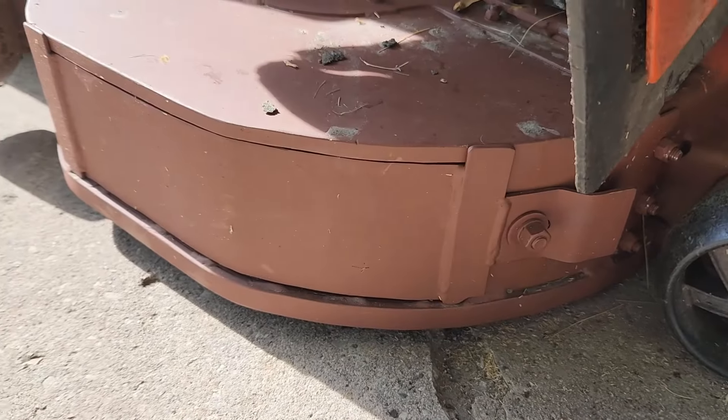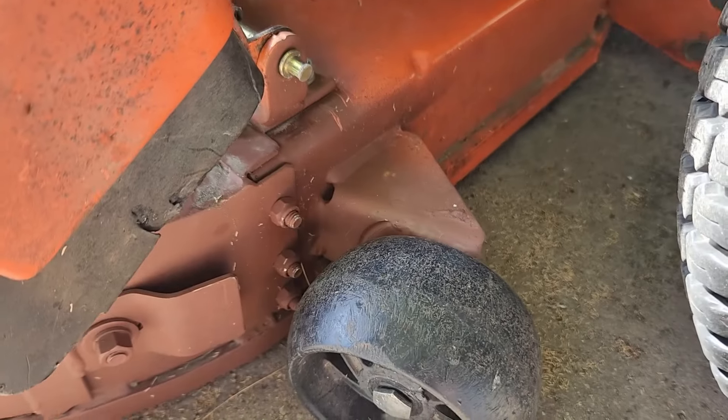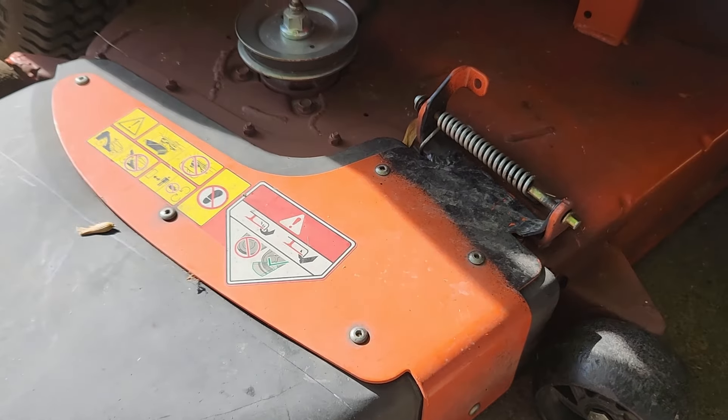He has a removable cover there, so that's a little different. He had to refabricate that whole thing and he sent me a lot of pictures which I'll include in this video. Let's get this deck off and take a closer look.